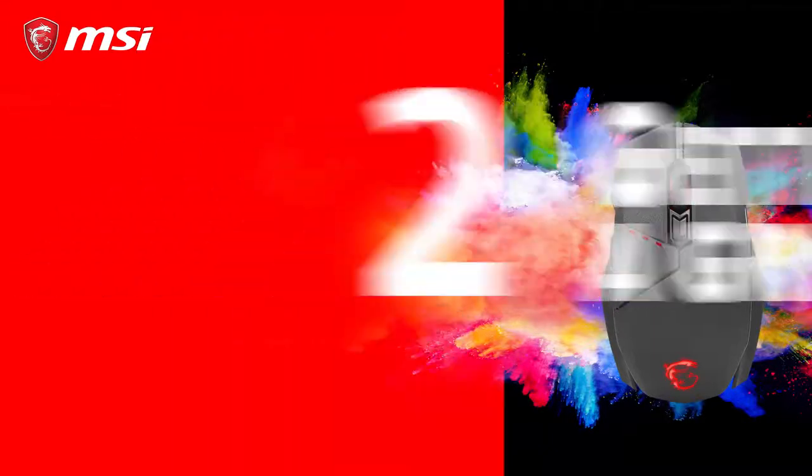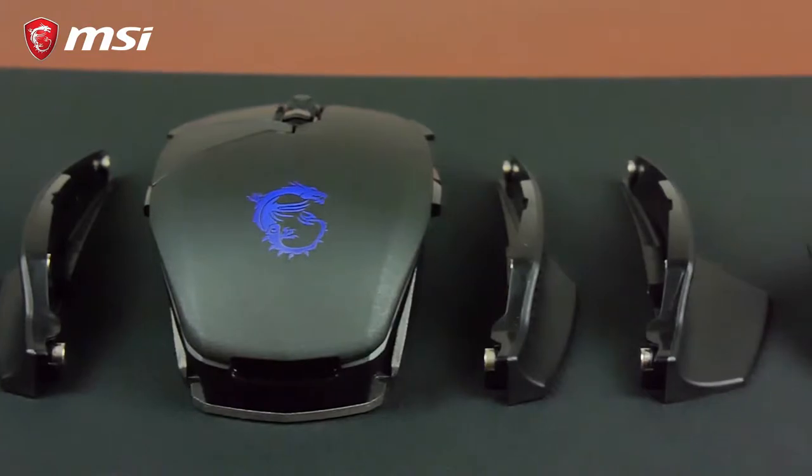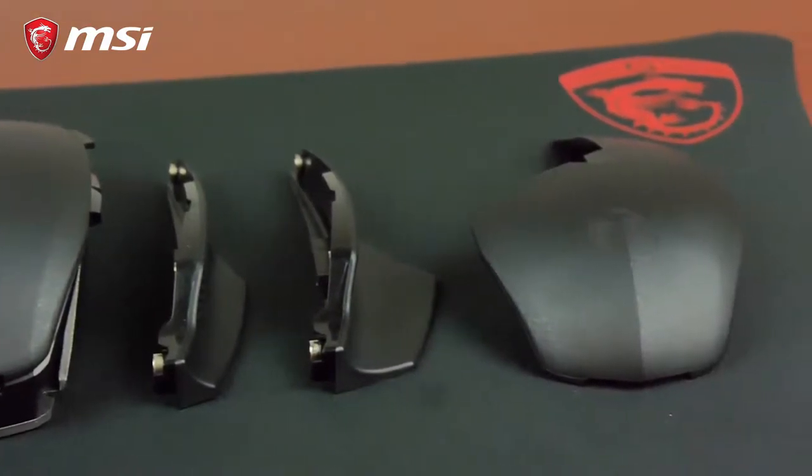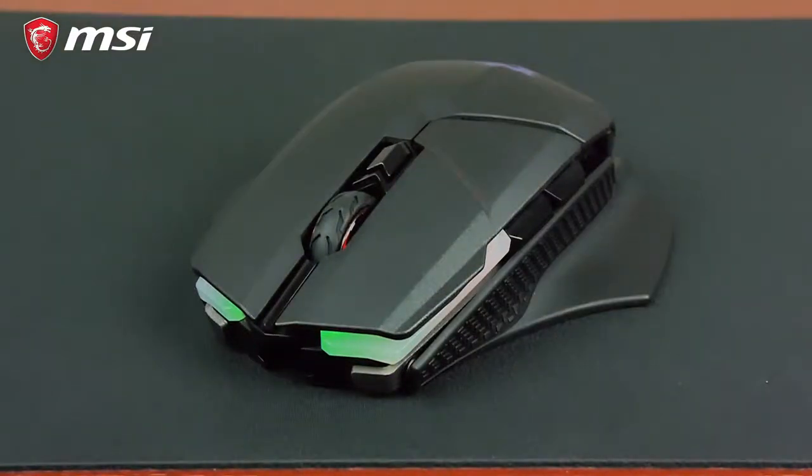Number two: getting a grip. The Clutch GM70's grip can be customized by swapping the included side grips and top cover to find the most comfortable fit for you. The modular design works with a series of magnets that allows for easy and fast switching whenever you want.